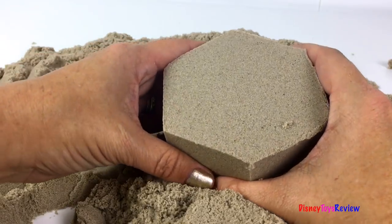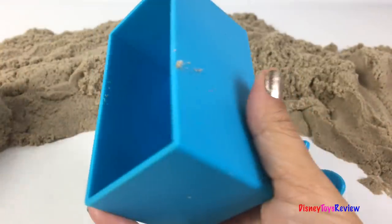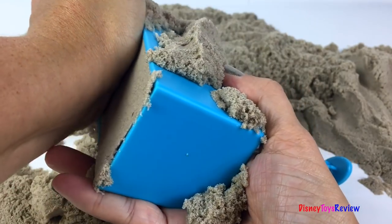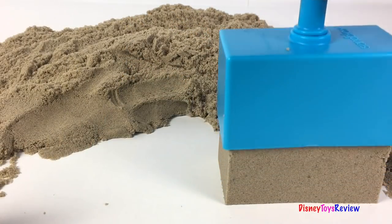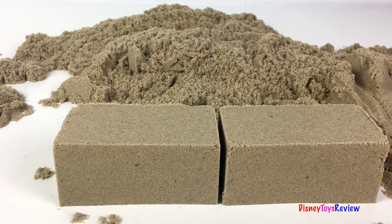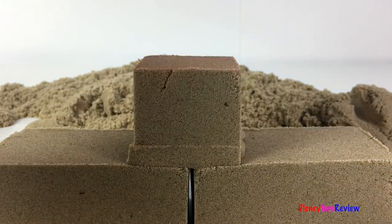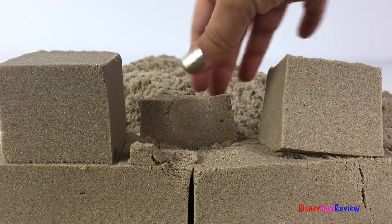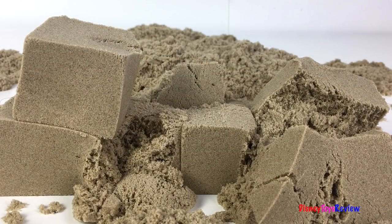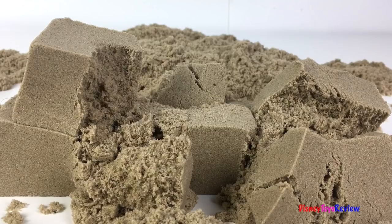Let's see if we can make a fortress! There's our first part of the wall! Now it's time to put some cubes on top. It's falling! This is so much fun! Thank you guys for watching my video. Don't forget to subscribe and stay tuned in right here on Disney Toys Review for more videos with your favorite toys!